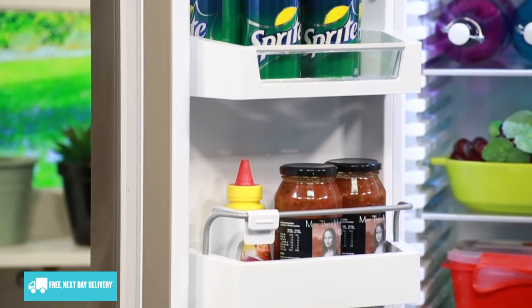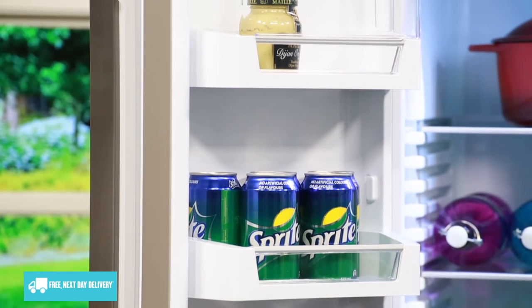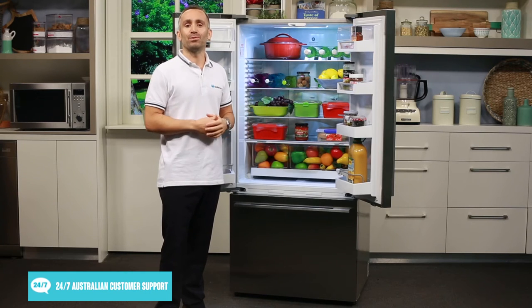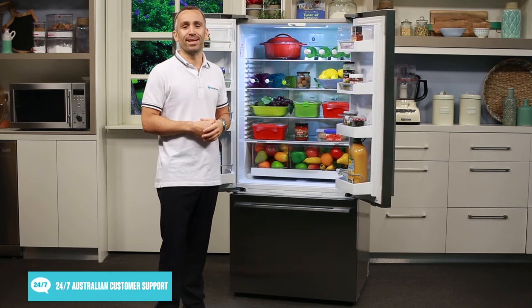On the doors, there are adjustable storage shelves on both sides, perfect for storing your bottles, cans and jars of various sizes. And if you leave these doors open for too long, the alarms will give you a gentle reminder to shut them and seal in the cool air.